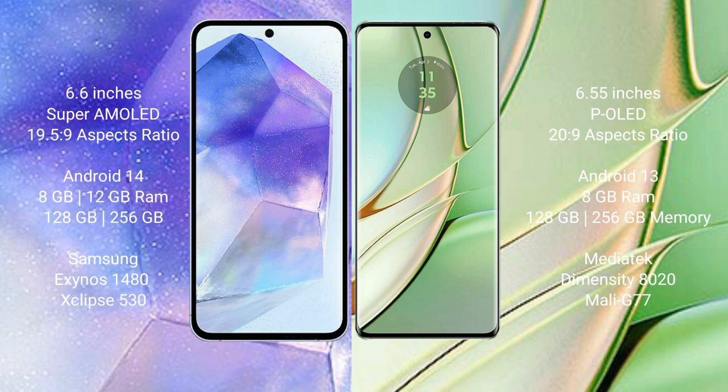Samsung Galaxy A55 runs on the Android 14 operating system. Motorola Edge 40 runs on the Android 13 operating system.